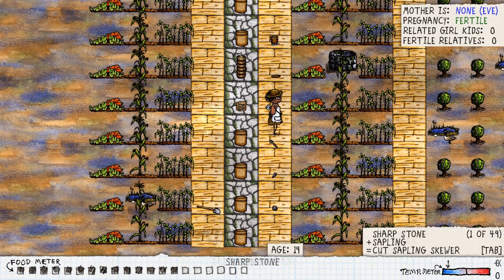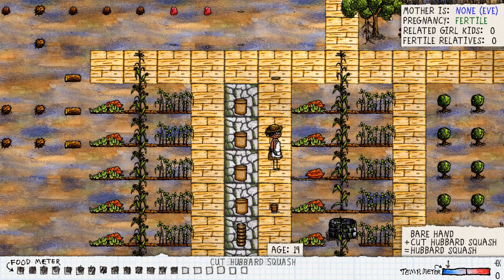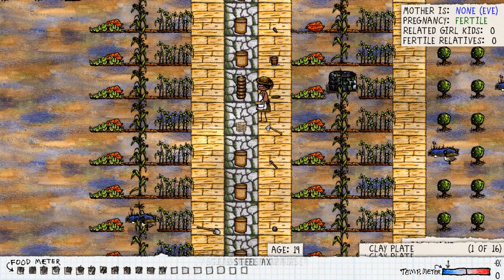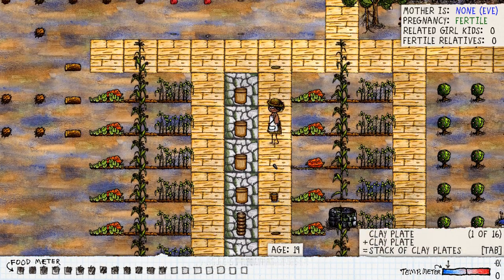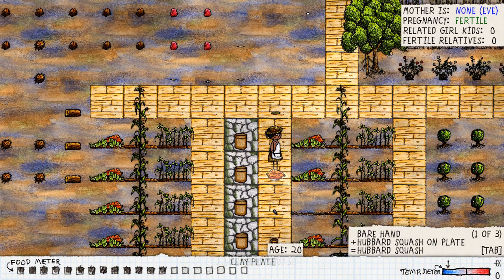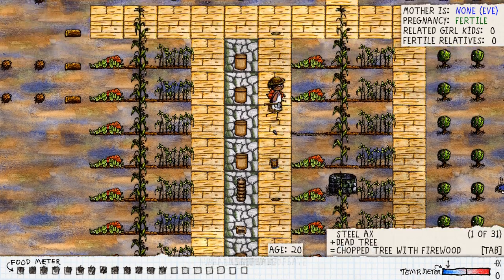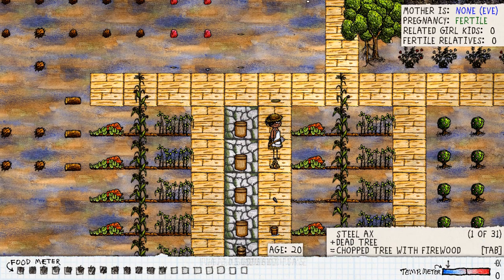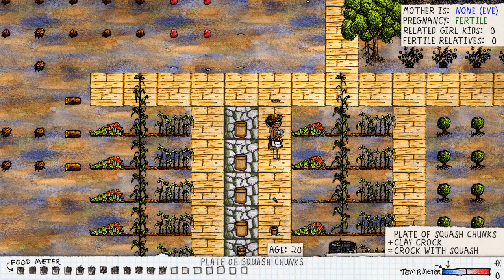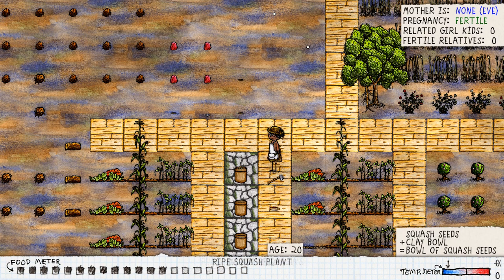We're not using the corn first though. First thing you want to grab is a squash — you cut it down with a sharp stone. Grab your plate, place it down on the floor, pick up your squash and put it on your plate. Then once it's on the plate, get either your axe or your hatchet and just break it up. And there you have squash chunks — place those straight into your crock pot.